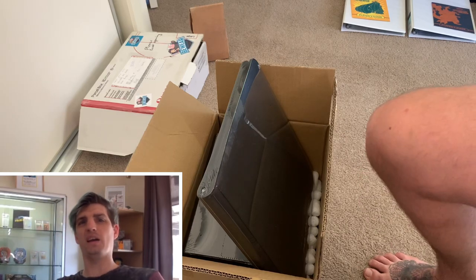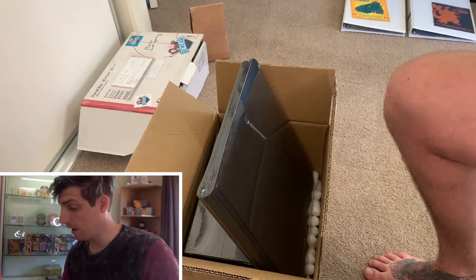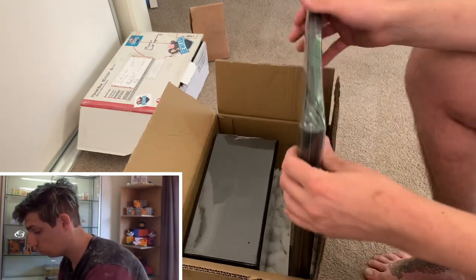G'day trainers, BewareTheBung here, how are ya? Alright, I've got some mail and it's pretty cool stuff today. I'm not going to drag it out, let's get straight into it.